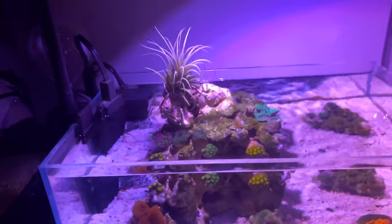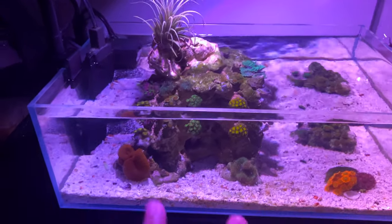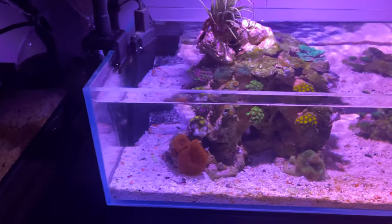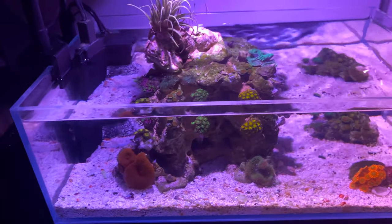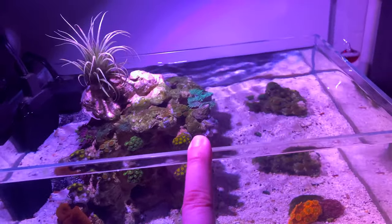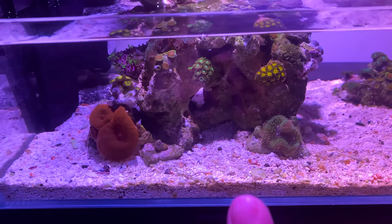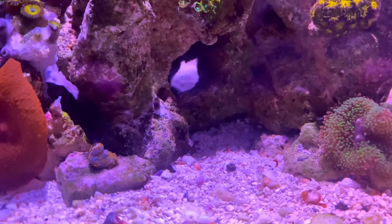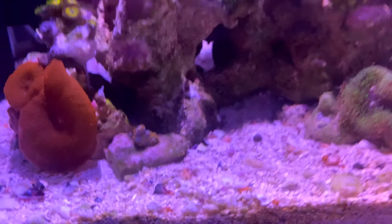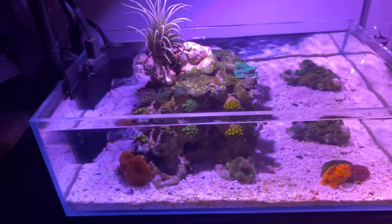I didn't have to cycle this because the rock, sand, and everything — even the little Chemi Pure nano packet — came from an already established nano tank I had. I only have one little snail and my emerald crab Bruce, who normally hides right there in the rock. It's pretty easy to manage, and I know it's such a small system.